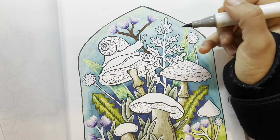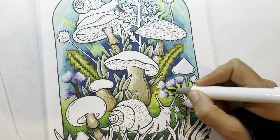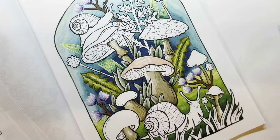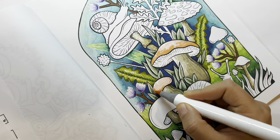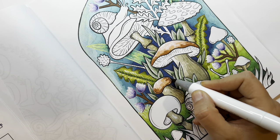I chose a dark brown for the stems so they could stand out, because there's a lot of green already in the picture. I'm getting started on the tops of the mushrooms — at least those two. I'm going to use the same colors for these two to save time, and then do other colors for the other mushrooms.